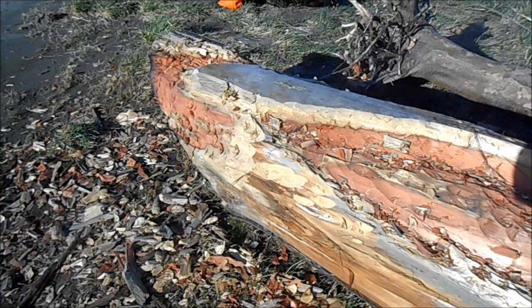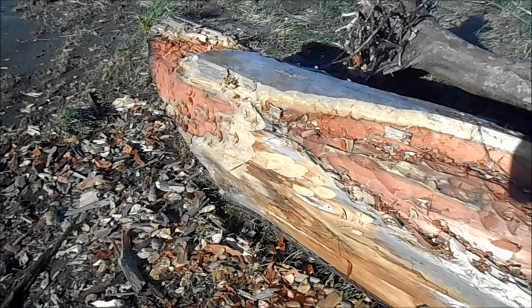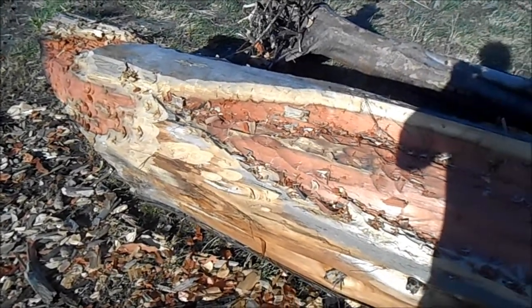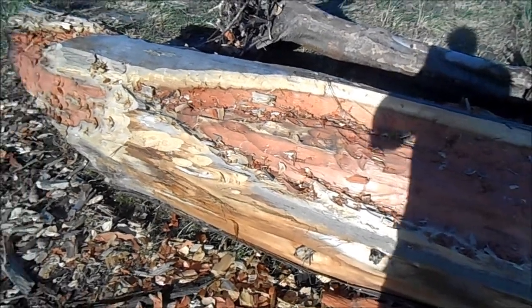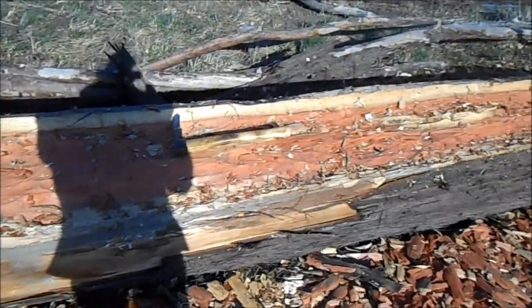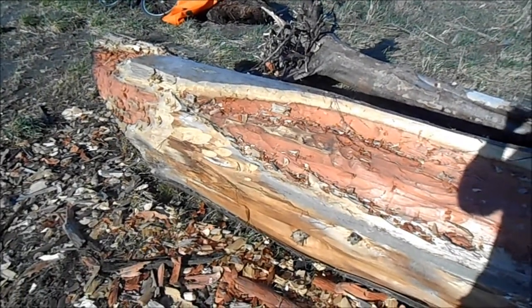I dug on the stern a little bit last time before we were done, and I've worked around the outside of the bow. So I'm gonna start digging into the bow right now, and on the outside too — gonna clean this up a little bit. I need to see this thing when we roll it. Concentrating on the bow once again.